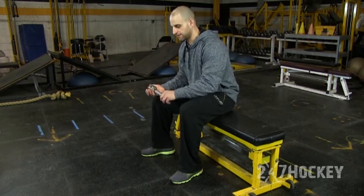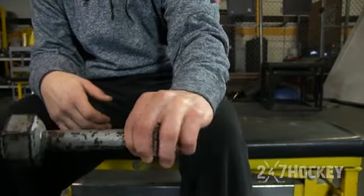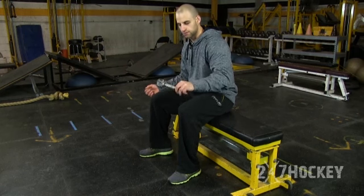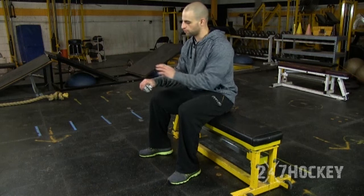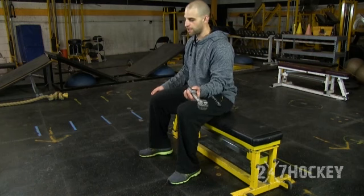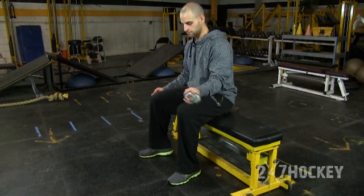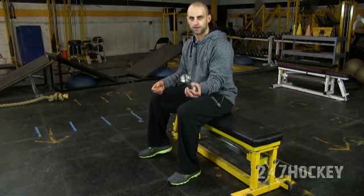Now I'm going to take my left hand and do the same thing. Just because I'm a righty, my left hand starts palm down and I go palm down to palm up. To balance things out, you're going to do the same thing on both sides — right hand palm down to palm up, and left hand palm up to palm down. For this drill, use lighter weight — I'm using five pounds, but you can go up to 12 pounds. You want to grip the dumbbell right at the bottom and then perform the exercise.